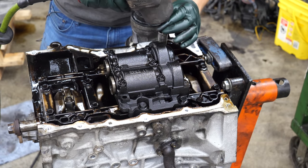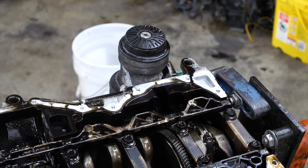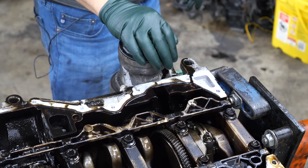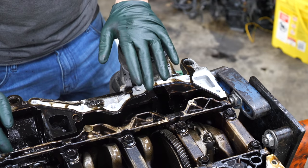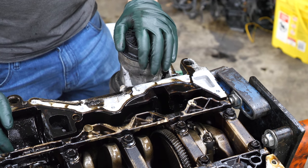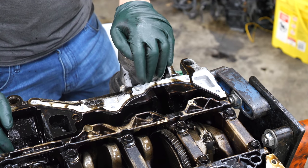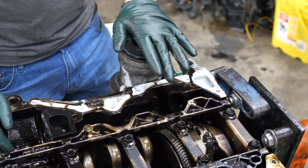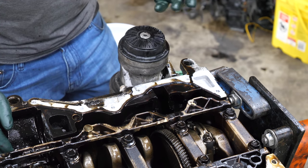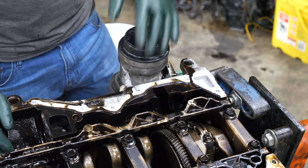Next we're going to get the balance cartridge off. I want to talk about the oil filter housing — this is what most people switch out to a spin-on filter. The Gen 1 MZR engines had this cartridge style, which leads to so many issues. A lot of people don't like them. I think they did this to reduce environmental waste since you're only changing the cartridge, but ultimately it created more problems by destroying people's engines.